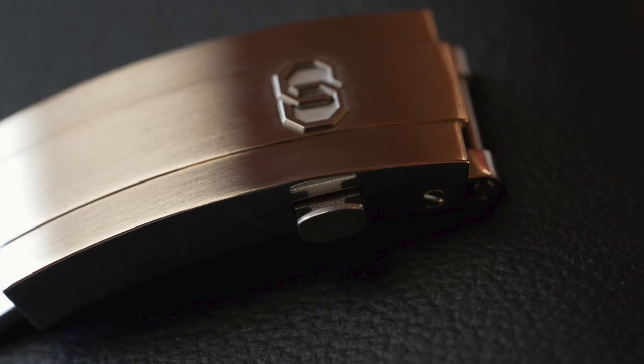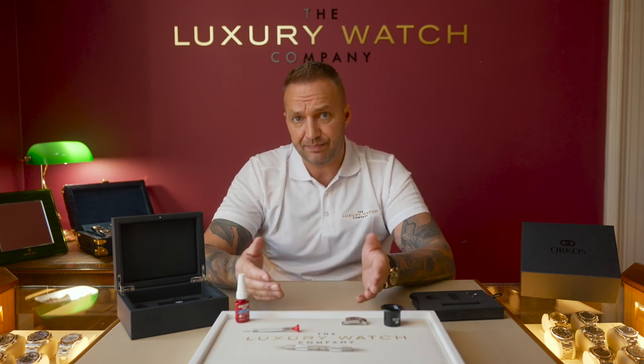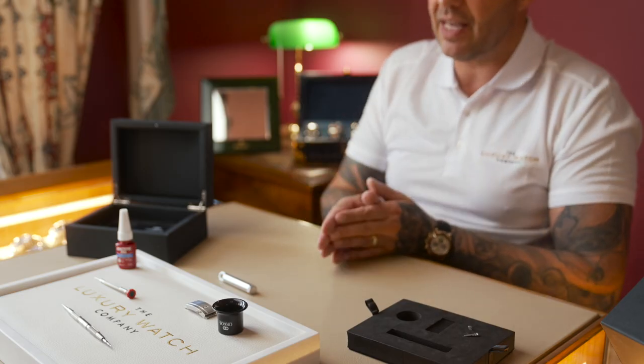I genuinely believe this product will be put into every manufacturer over the next five to ten years, whether it be the same system, a revised system, or a better system. Would you use it? The answer is probably going to be yes. We're in a transition period — right now you can open a double folding safety clasp and take a watch off a wrist, it's as simple as that. But if people knew that Rolex, AP, Patek, Richard Mille, Vacheron had this instilled in their clasp by the manufacturer, you would feel more safe and it would deter people from trying to steal it.